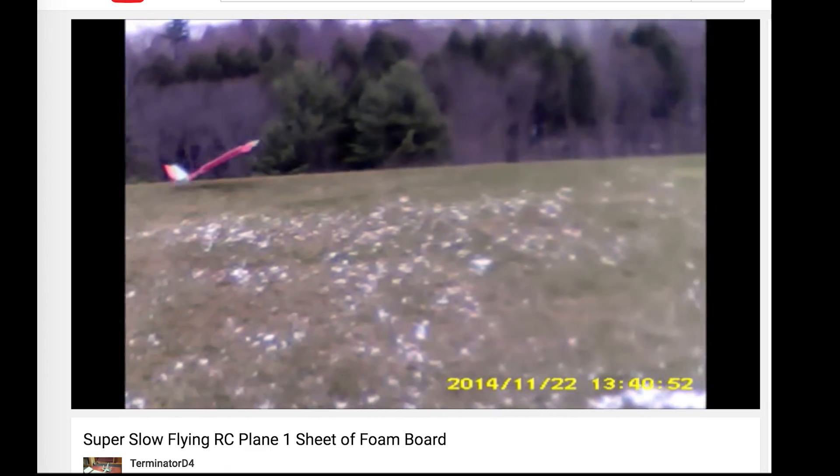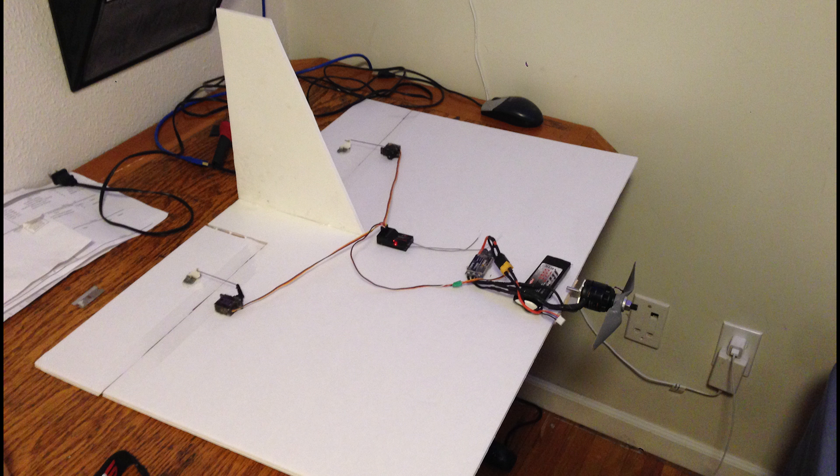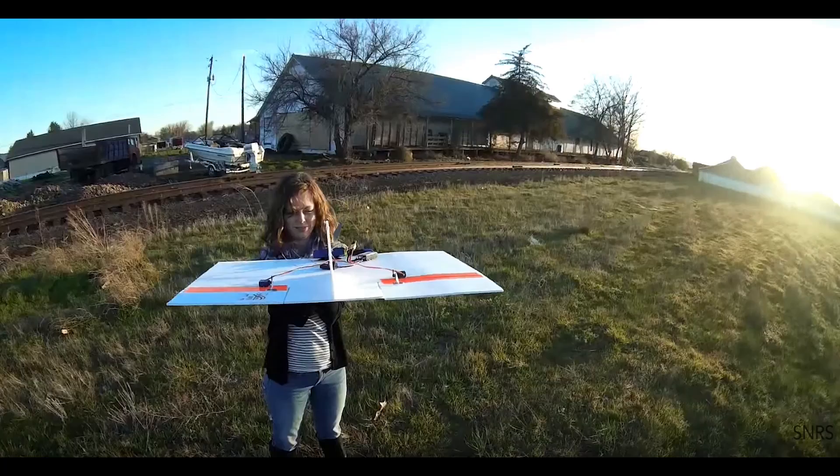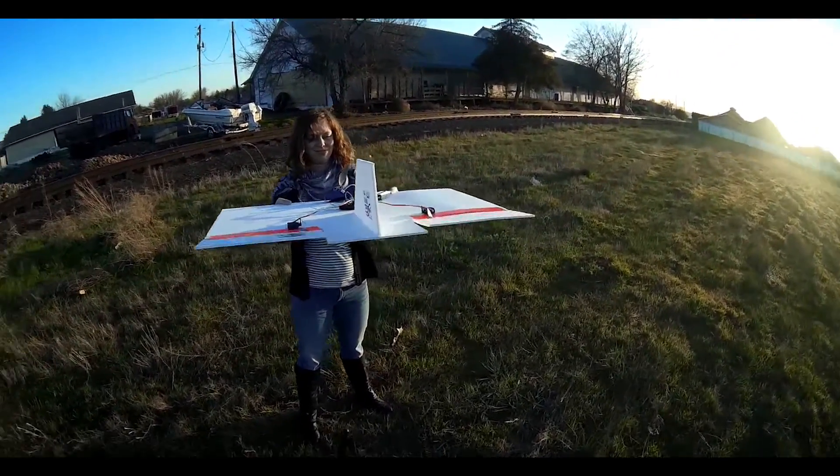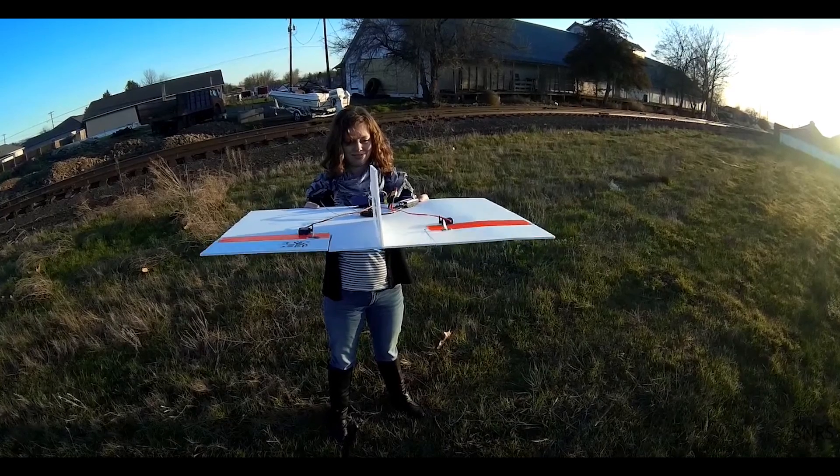I thought I could make it even more simple and just not have the fuselage. So I just put a motor on the front, and elevons and a vertical stabilizer on the back. Elevons are a mix of an elevator and ailerons — they move in the same direction for pitch, and in opposite directions for roll.